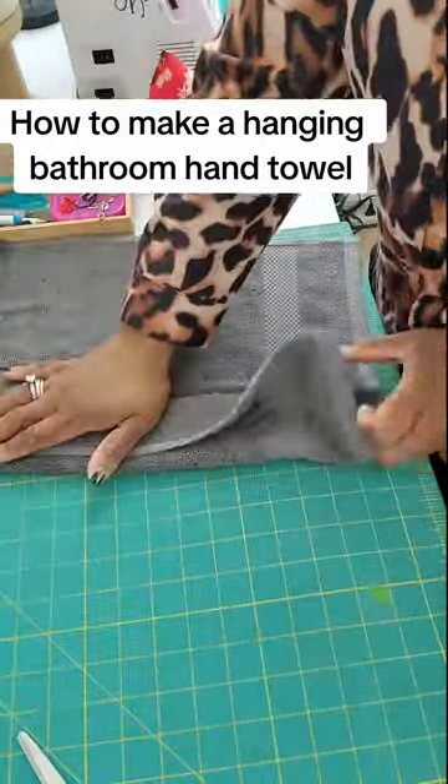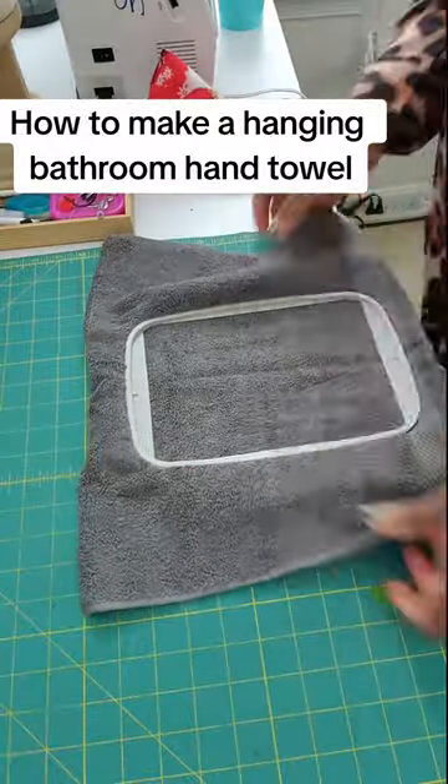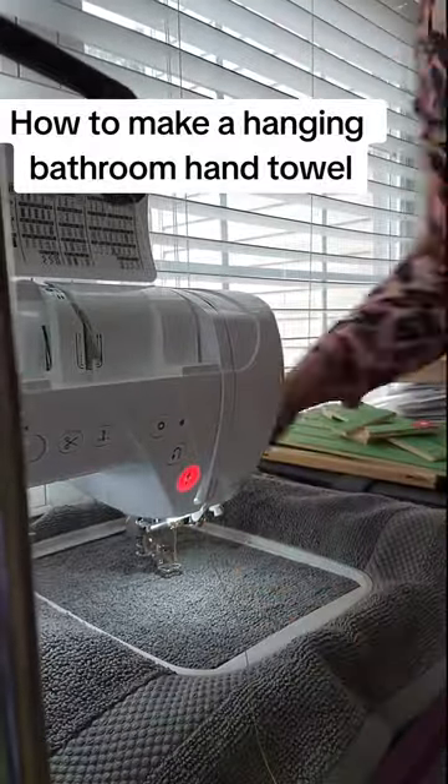Next you're going to fold it. The reason you're doing this is because you want to have a placement for the embroidery. Now you're going to do this again after you do the embroidery work, but I just wanted to gauge where I wanted my embroidery design to go.